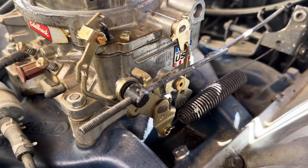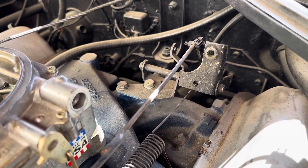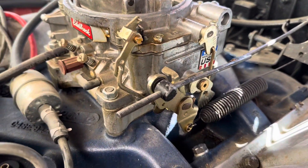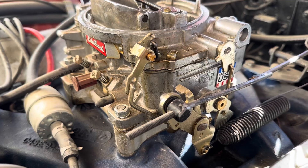They might end up just making a throttle linkage themselves — better than the current one. The welded parts are decent; the goal is to make it a little nicer, get rid of the zip tie mess, and put in a proper pin so it's actually safe.